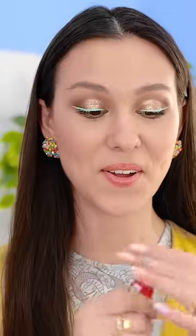Now let's make those lips stand out. I love this product. It's not coming out. I know there's some in there. Wow, that's annoying.